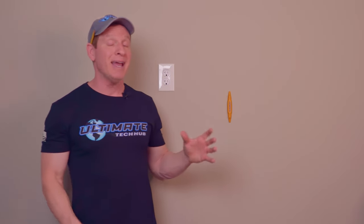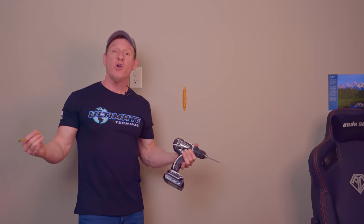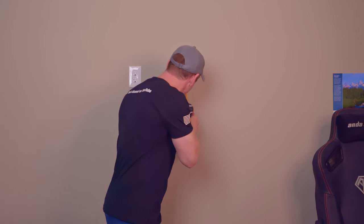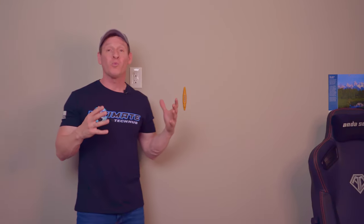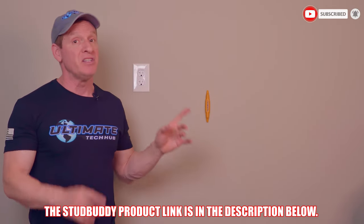It accurately indicates the stud's location — flawless and so easy. Plus, let it hang above or below the location you want to drill, and there's no need to mark the location with a pencil or tape. So retro, so easy, and so simple. The Stud Buddy product link is in the description below.